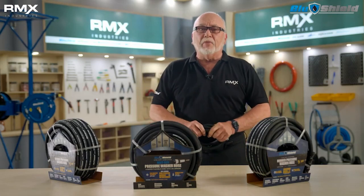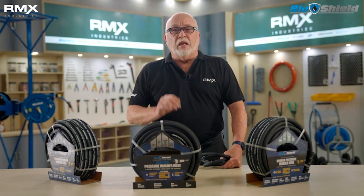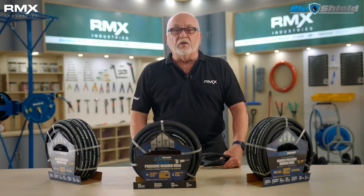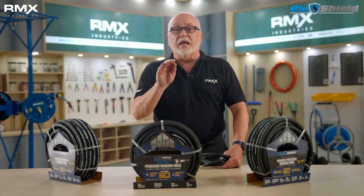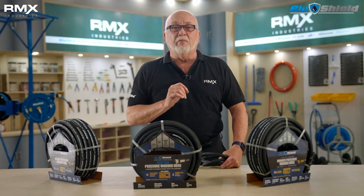But the benefits don't stop there. Blue Shield is much more durable than a wire braided hose. Kevlar will not break down like steel, and the shards won't come out scratching things around you or bursting the hose. That's why Blue Shield comes with an unmatched one-year manufacturer's warranty. Blue Shield is a 4,100 PSI hose that has a 4 to 1 safety factor, which means it has a 16,400 PSI burst.